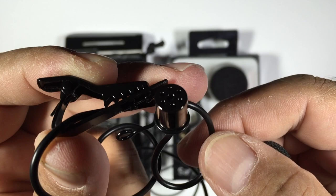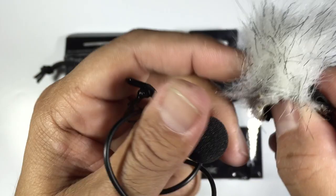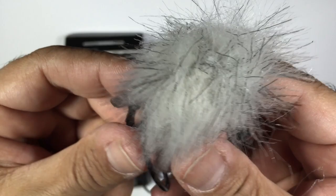Let's get the dead cat back on so you can see what it looks like. It's pretty easy to put on. Like I said, you're only going to use this essentially outdoors. So that's pretty much what the mic looks like. It's just a matter of now getting this on a GoPro and seeing exactly what it sounds like.